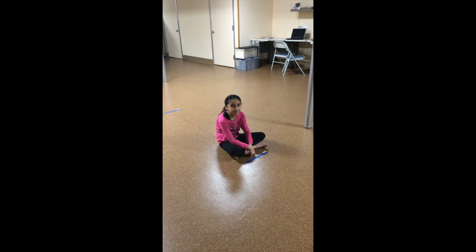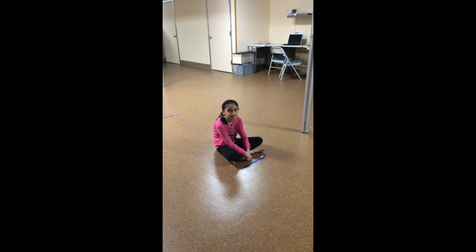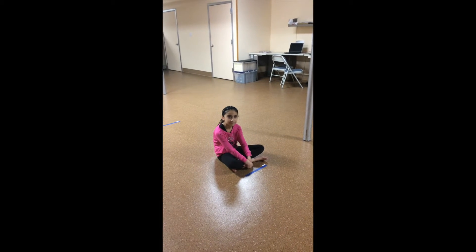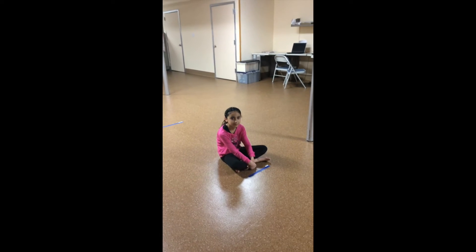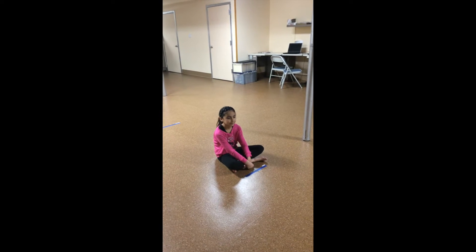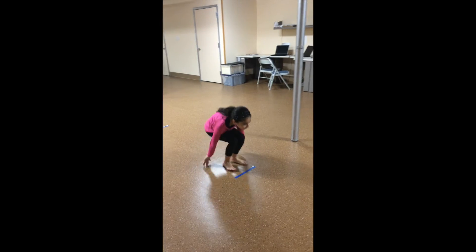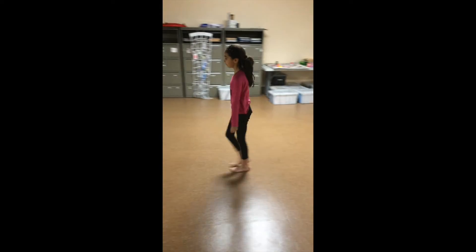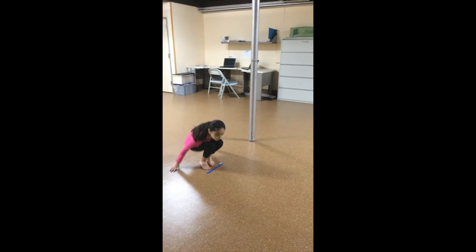Okay, Jenna, when I say go, you're going to stand up from the floor, walk as quickly as possible to that small line, turn around, and come back and sit back down with your legs crossed. Okay? Ready? Go. Walk quickly. Perfect.